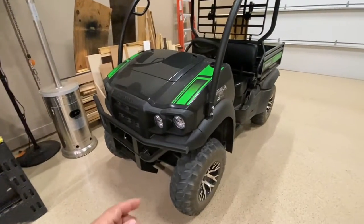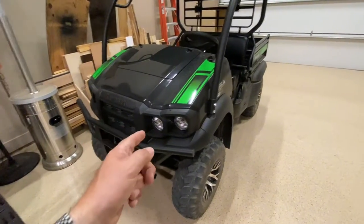I'm going to show you today how to install a trickle charger on this Kawasaki Mule SX.